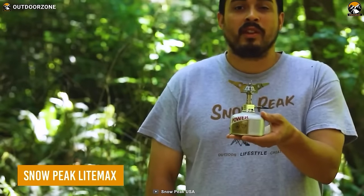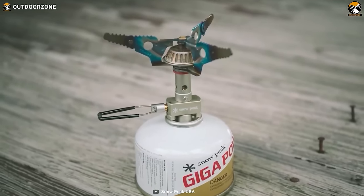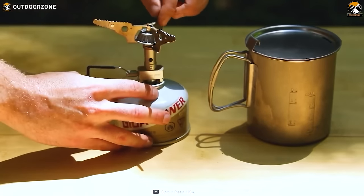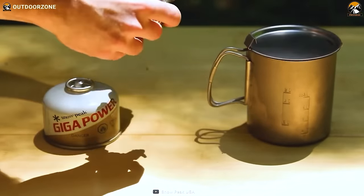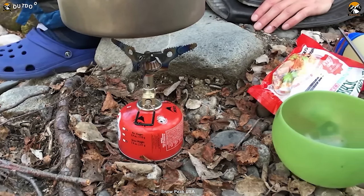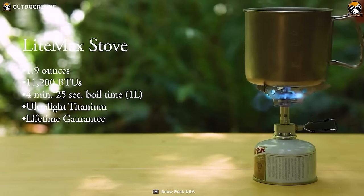Here's the Snow Peak LightMax, a perfect stove for hikers and backpackers who need to pack light and move fast. Weighing in at only 2 ounces, this pocket stove is incredibly lightweight. The folding arm design reduces space, while large pot support arms provide a stable cooking surface. The LightMax screws onto Snow Peak Gigapower canisters, eliminating the need for pumping or priming. The flame control valve lets you adjust from a steady simmer to a rolling boil, and the control wire is sized for easy glove-friendly operation. With titanium construction and a built-in windscreen, it's a durable and reliable stove.